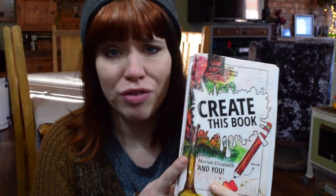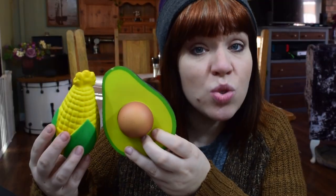So what is Create This Squishy Makeover? If you haven't heard of it, it was created by Mariah Elizabeth, who wrote this book. She decided to merge two of her series together, where she uses her Create This Book to come up with an idea for a Squishy Makeover.